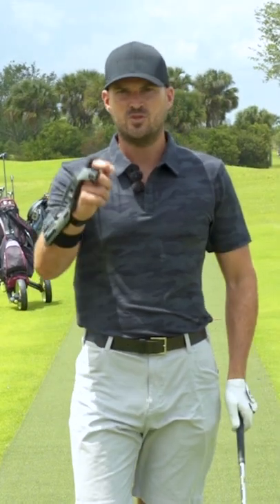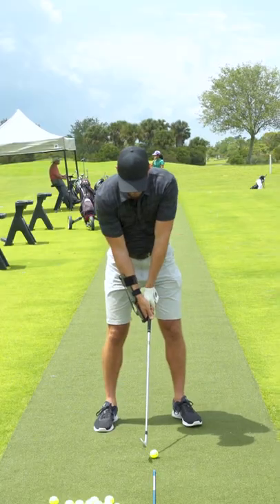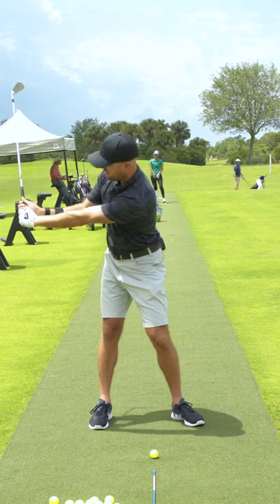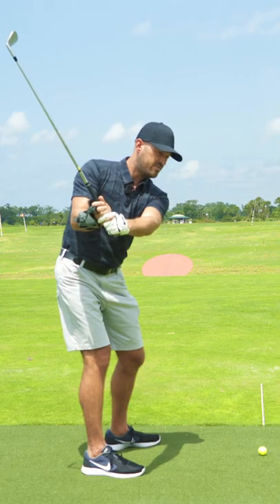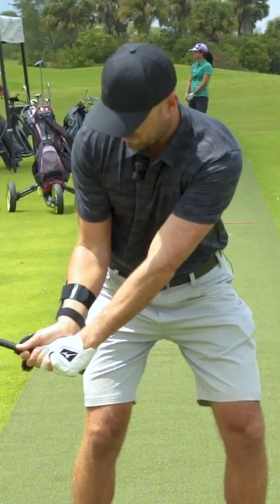Now, I want you to train this when you get this with an eight iron, from left arm parallel to right arm parallel. I'm going to take my setup. I want you to go back to left arm parallel, bend that back about 75% of the way. So as my right wrist bends back, notice that flattens my left wrist. Now I'm about 75% of the way. I'm going to click it even more in transition — now I'm 100% bent back.